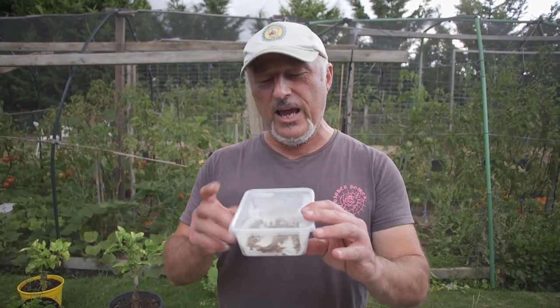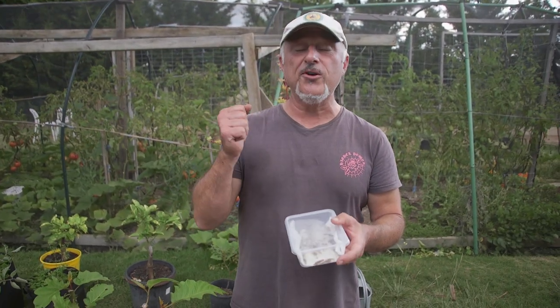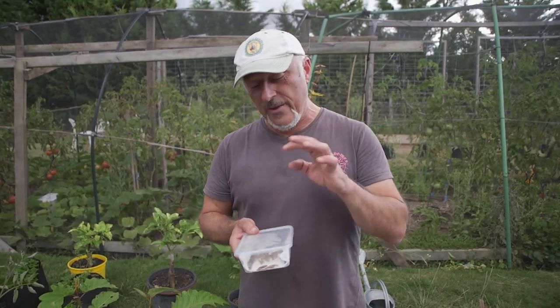I'm only eating this because the scientists, the entomologists, and researchers who did the research on these eat them too. Insects are becoming part of a food diet. I wouldn't recommend eating them every day until we know more, but at this stage they are very clean based on our research, and very tasty.